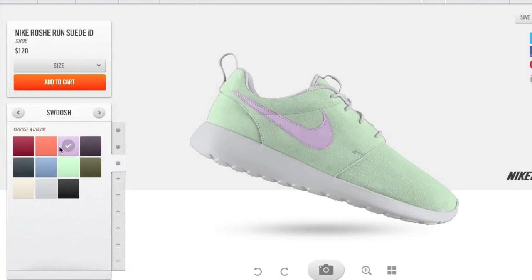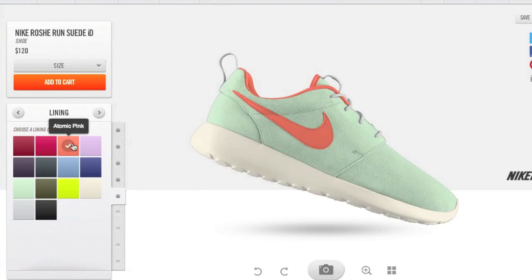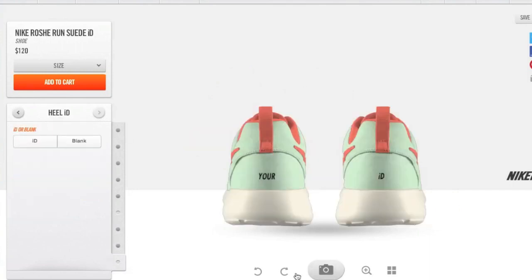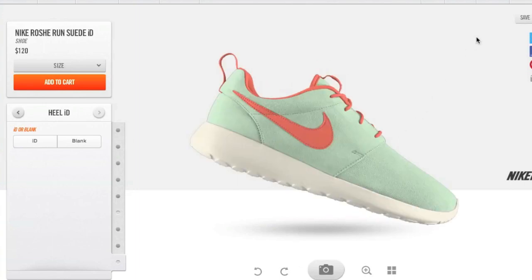$120 though — $50 over retail — is kind of a deal breaker, considering some of the Nike Roche colorways we've seen so far. I'd rather wait out for a generally released or limited release Roshi Run rather than build my own, although I must say this colorway I'm making right now seems pretty dope. You also have the option to put your name on the back, which I don't know if I'll do or not.